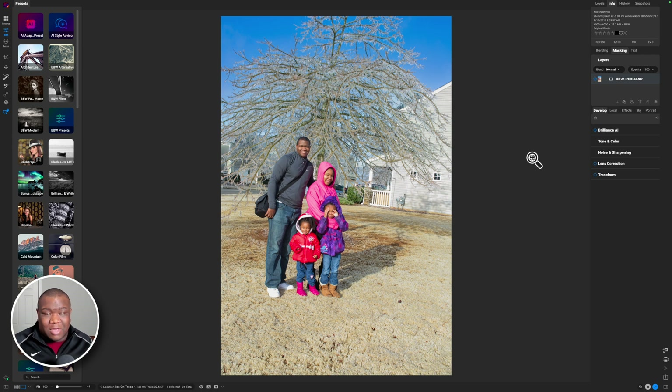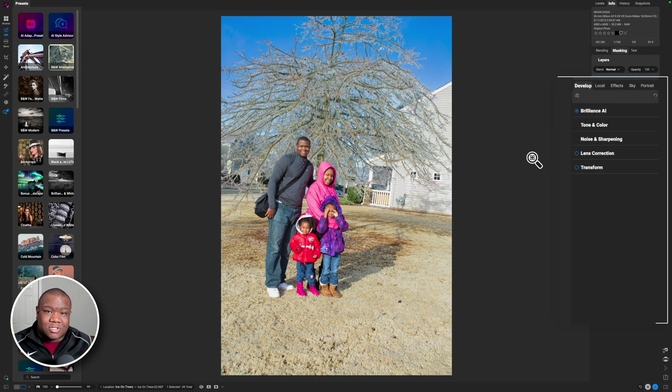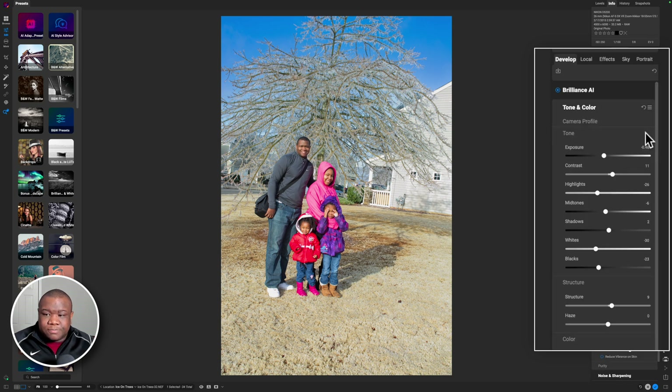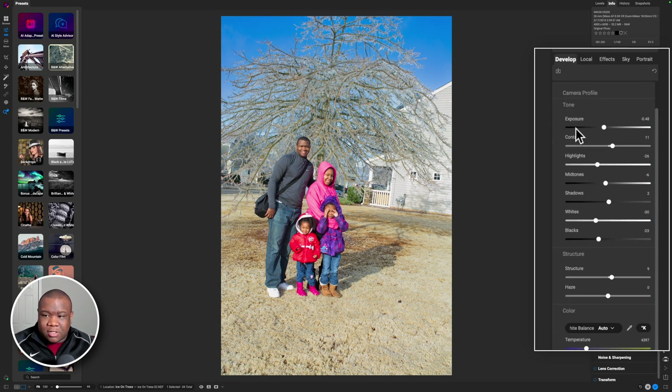I probably could have edited it myself, but let's take a look and see what it's doing here. We're going to click on Tone and Color and take a look at the exposure — it definitely brought the exposure down, pulled up on the contrast, moved the highlights down a bit, moved the mid-tones down, and it even opened up some shadows and brought back a lot of the whites and also darkened some of the blacks.